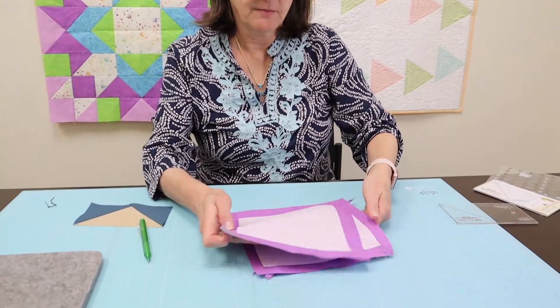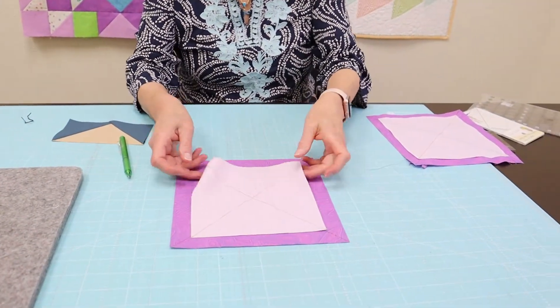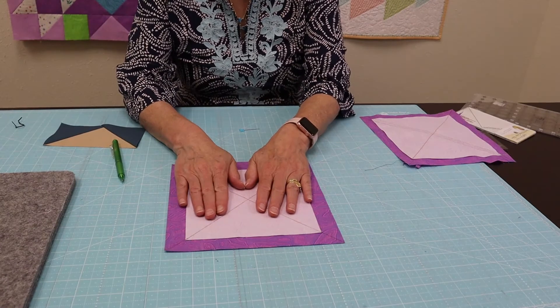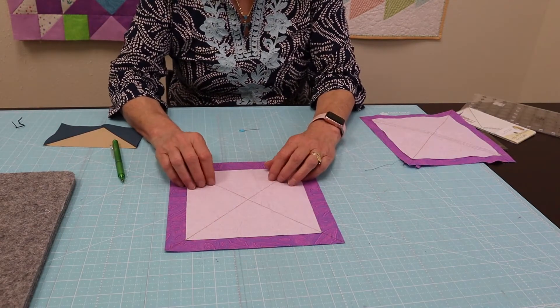I'm going to set my demo stack over here and we're going to start with two squares. So we have two squares here and the instructions will tell you what size to cut them. Two squares will make four flying geese blocks.